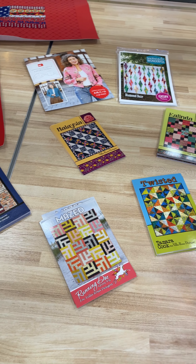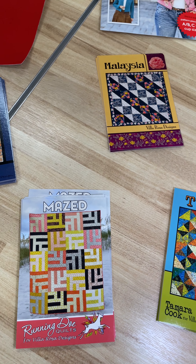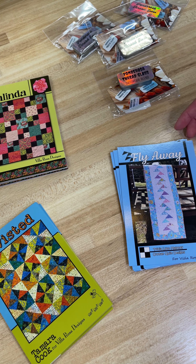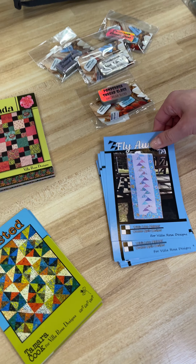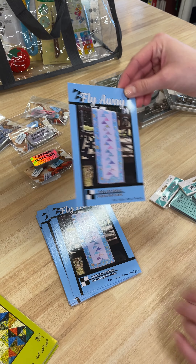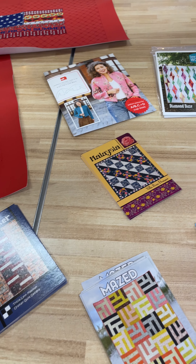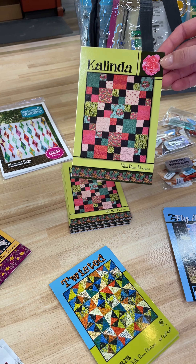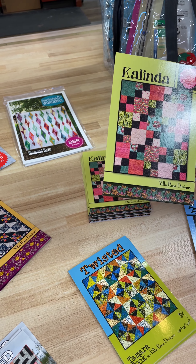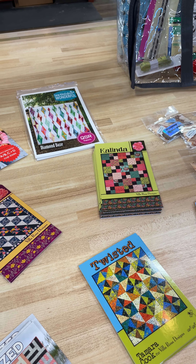Next up we've got all of these wonderful postcard quilt patterns. These are the ones that we love to use. We've got some quilts and some table runners on here. The pattern is just on the back of all of these, so it goes together super quick — it's just one little postcard-size piece of card stock. Lots of different options. The Kalinda pattern is the one I was referring to earlier — it's one of our favorites. We've done lots of quilt kits with it before and we're just so excited to have it back in stock with even more options.